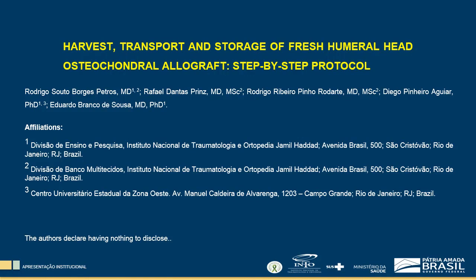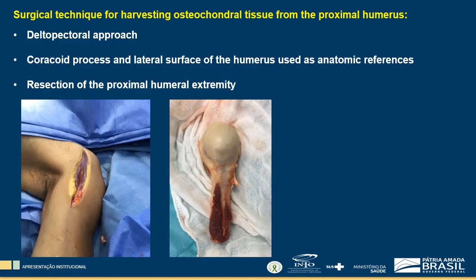Harvest, transport, and the storage of fresh humeral head osteochondral allograft: step-by-step protocol. The surgical technique for harvesting the proximal humerus extremity consists in performing a deltopectoral approach using the coracoid process and the lateral surface of the humerus as anatomic references.